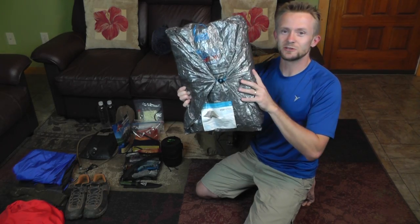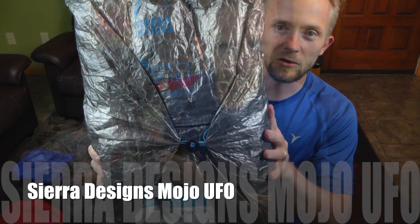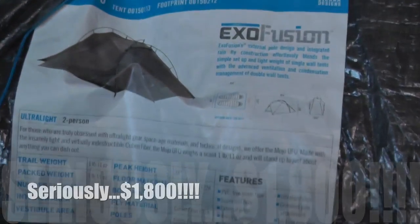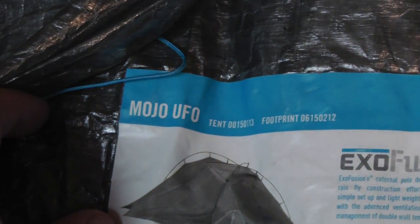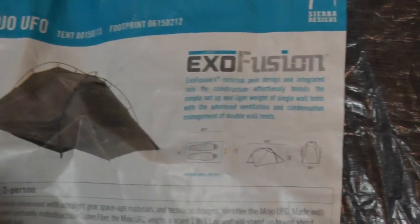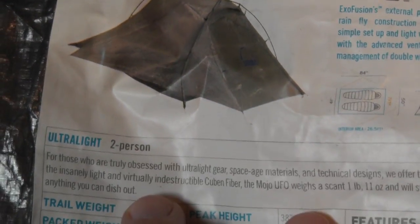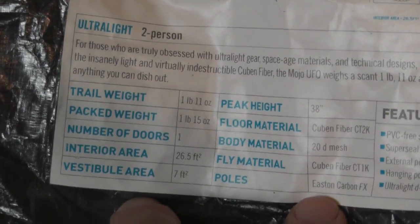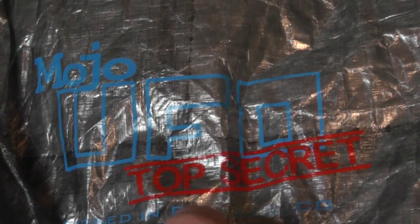This is our shelter for the night — this is the Sierra Designs Mojo UFO. It is not every day that you get your hands on an $1,800 tent. Sierra Designs Mojo UFO — ultralight, two-person. Less than two pounds, Cuban fiber, carbon fiber poles. I will be setting this up before we go out just so I have that experience.